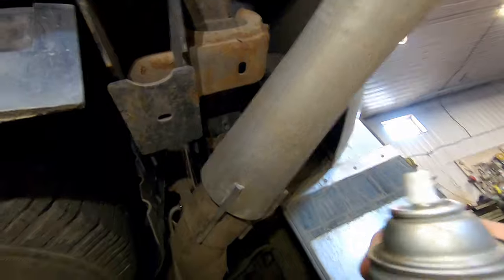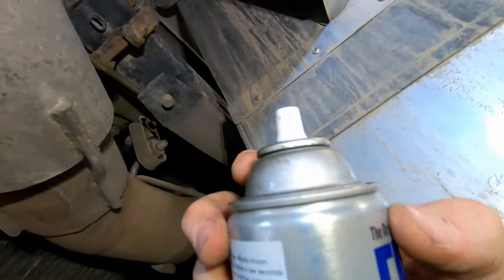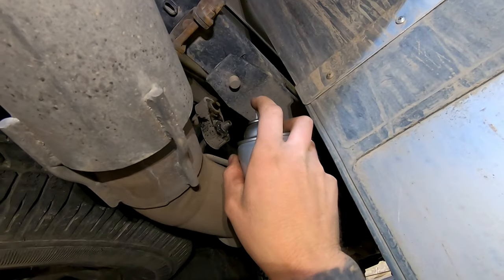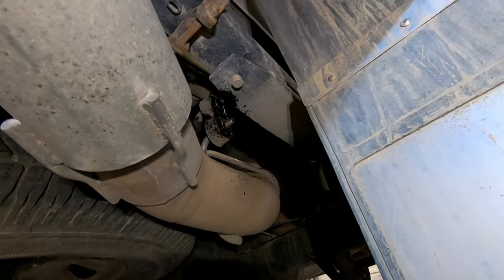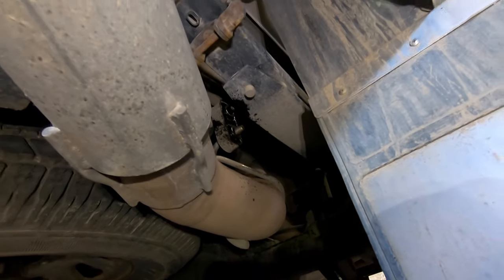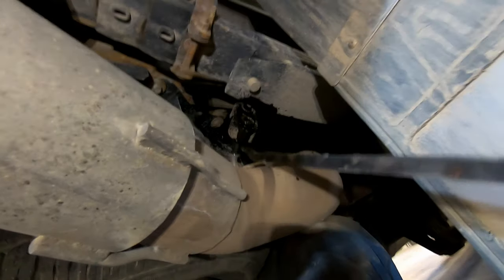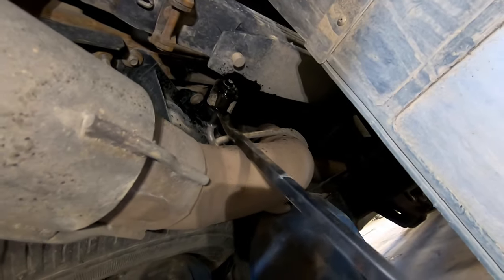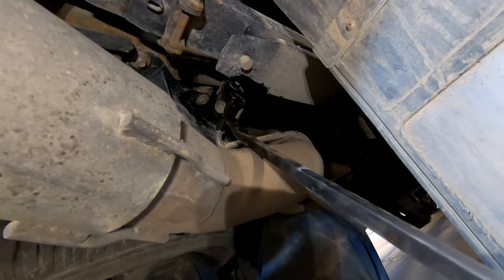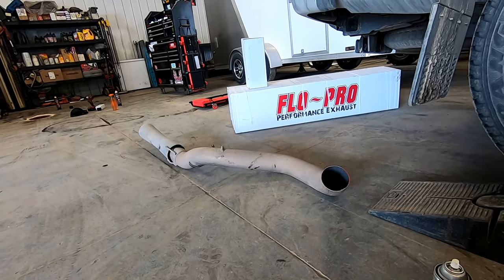Start at the back of the truck. Use some Free-All or penetrating fluid and spray the hanger. Use a pry bar and pry the hanger out of the rubber to pull the tailpipe out. Pry here, hold the exhaust with the other hand, and pry up — it will pop off the hanger. Tailpipe is out.